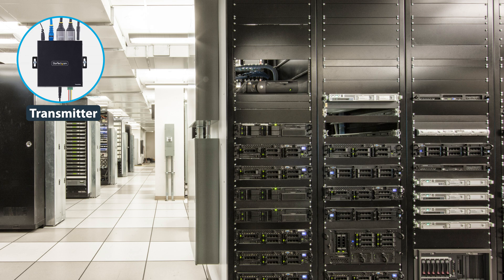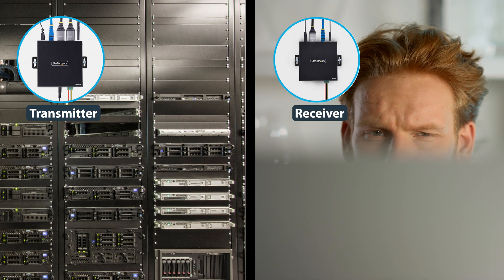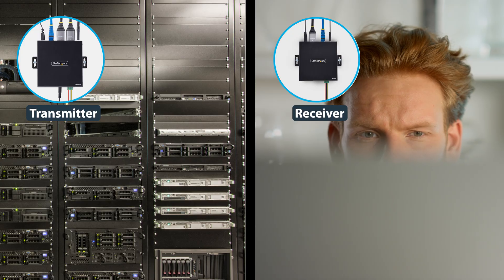The transmitter features an HDMI output to connect to a local display, allowing you to view the content without being at the receiver's location.